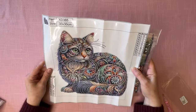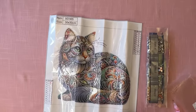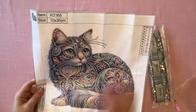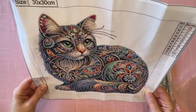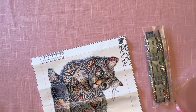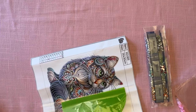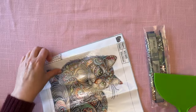I thought this cat was really pretty. Let me bring you in so you can see it a little bit better. Isn't that pretty? I think she's going to be just gorgeous when it's all done. It's got 11 special drills and they're going to be crystals and rhinestones. I got two animals in this collection and these are just little 30 by 30s, so it's not going to take very long to do.